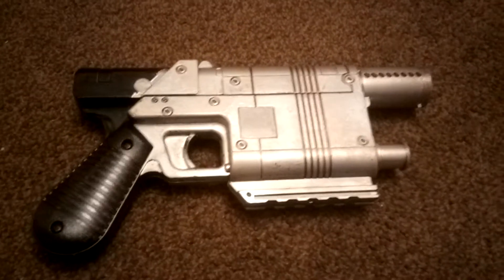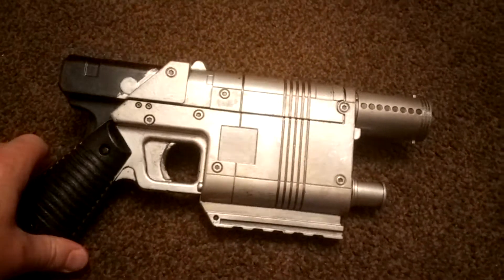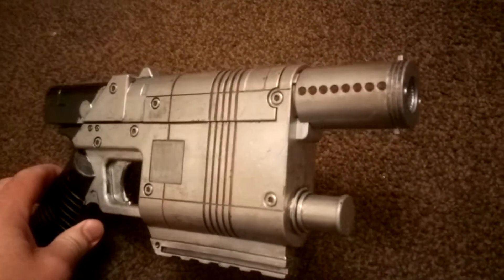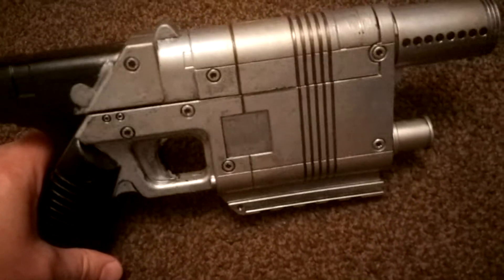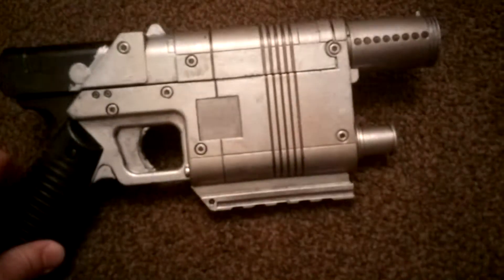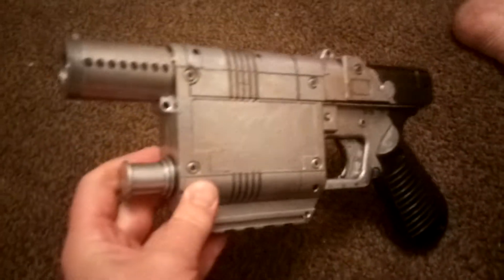Hi people, I just wanted to show you my Force Awakens blast conversion. Took me about a day to paint it up yesterday. It's a bit of a difficult job because you can't just spray it all silver, so it was a couple of coats of satin black and then masked off and silver over the top. Still works as a Nerf blaster.